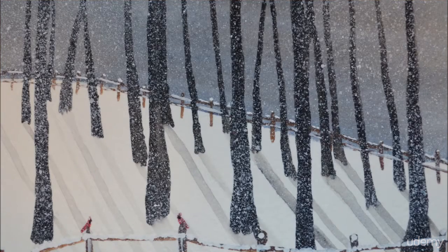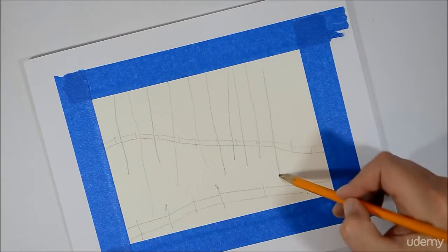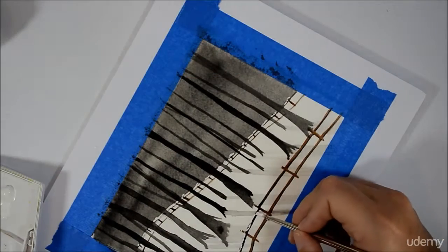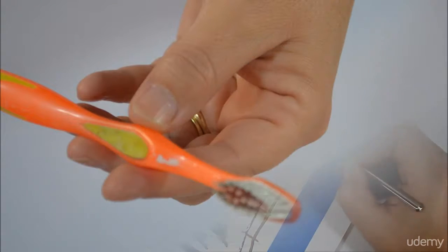Hi and welcome to my course. This is Kelly Chassie and today we'll be painting a beautiful winter scene. This one has a red cardinal sitting on the fence. I'll go over how to quickly do a sketch on our painting and then we'll go over how to use a medium called gouache, and I'll show you some detailings on how to put some snow in on the fence.